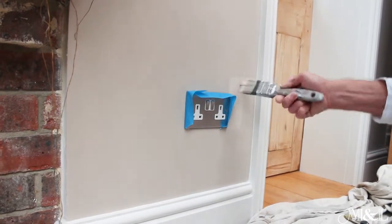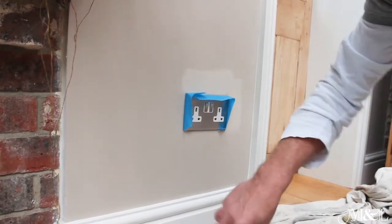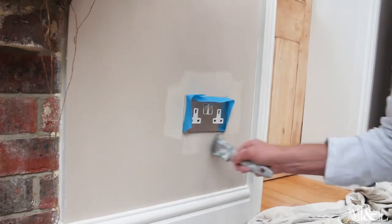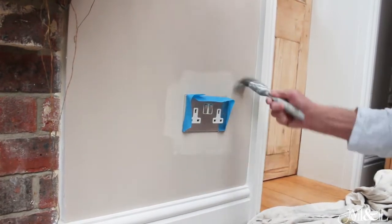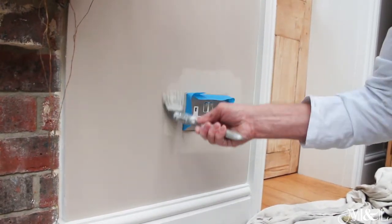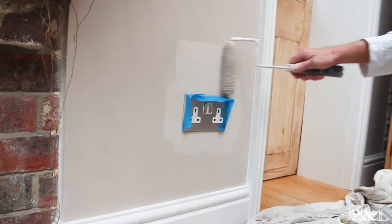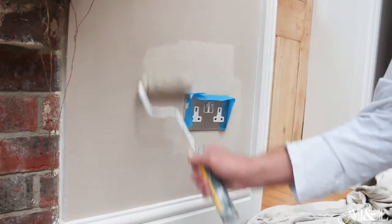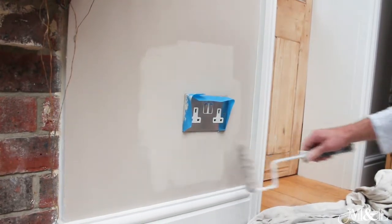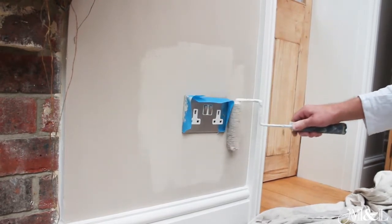we are going to brush the area the same as we would. But what we're now going to do so that these brush marks are not more prominent than the roller marks, we're going to roll this area. There is no difference between the larger roller you're going to use and the roller marks on the one I'm using now.